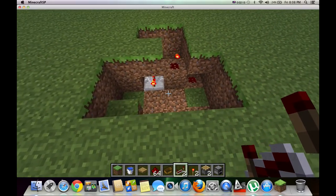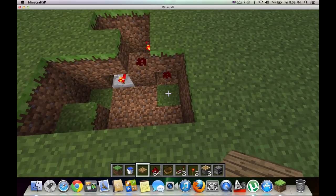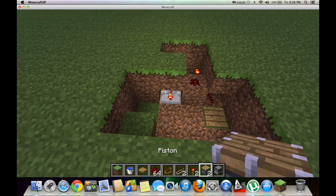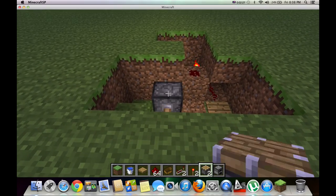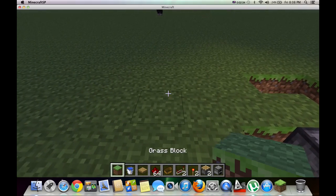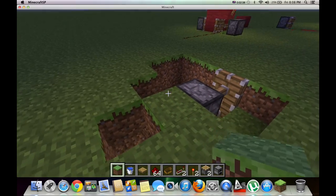So after you do that, you want a pressure plate and stick it right in front of the redstone like this. And then you take your pistons and put them like this. And then to activate the top piston, you're going to want to stick a block on top of this torch.